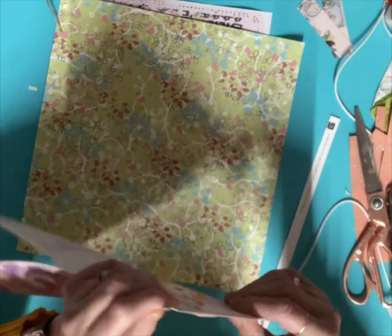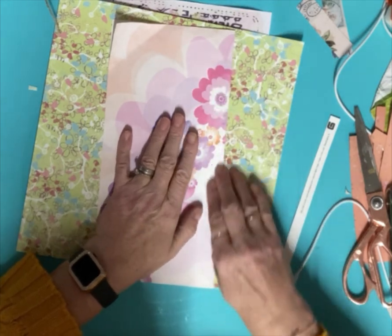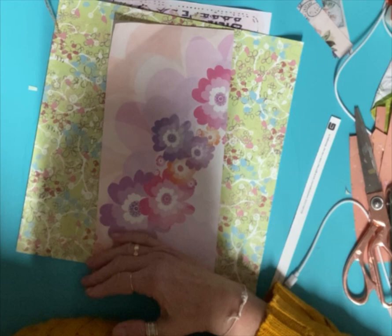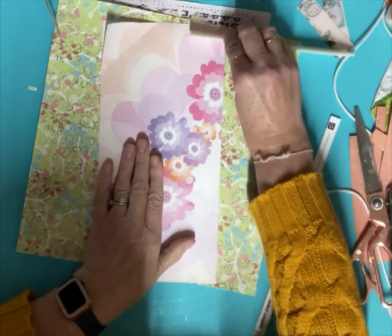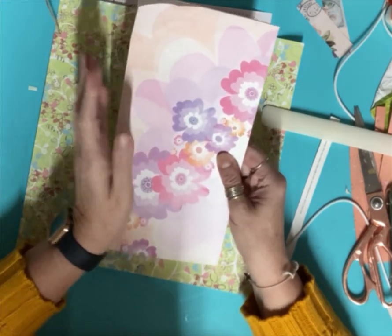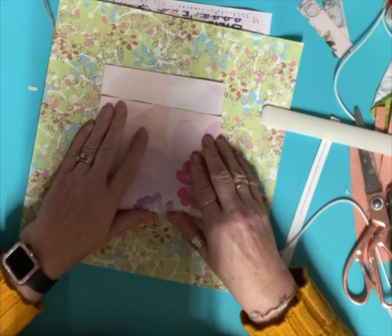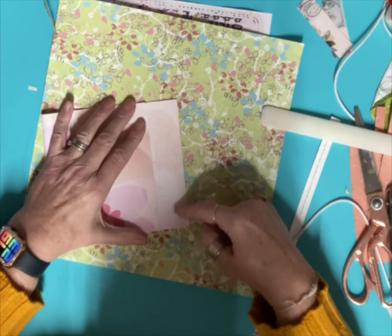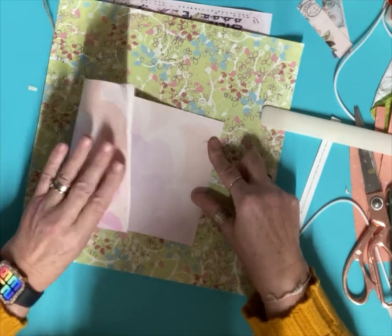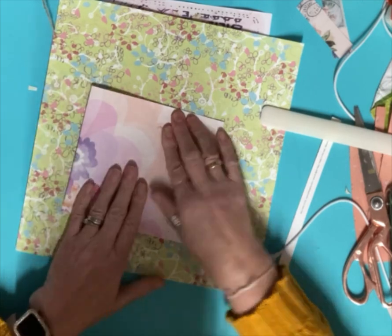Fold it completely in half. Make sure it's completely in half — you may want to use a bone folder if you have one, or the handle of your scissors, or press down with your fingers. I do have a bone folder here. So I've just folded it in half lengthways. Now I'm going to fold it in half again — not quite in half this time though. I'm going to fold it and leave a little bit at the end. It can be as big as you want; I'm going to have it this size and crease my paper again.